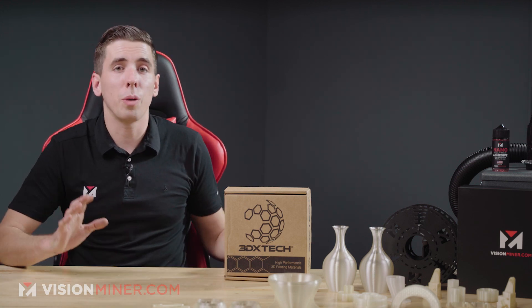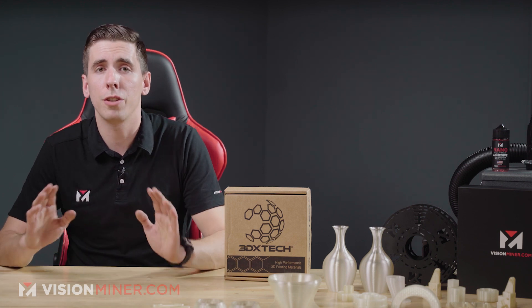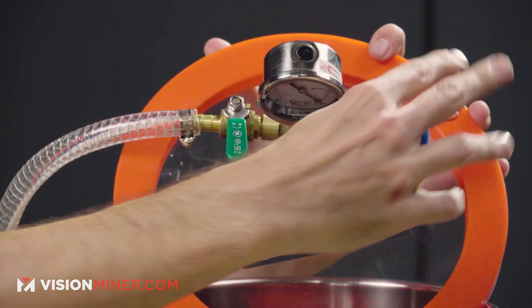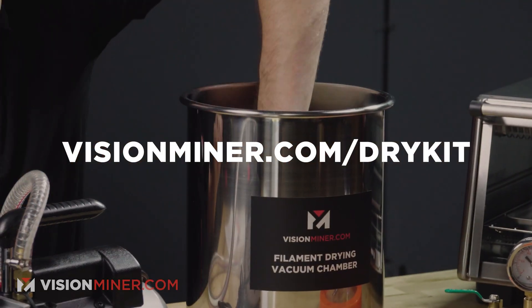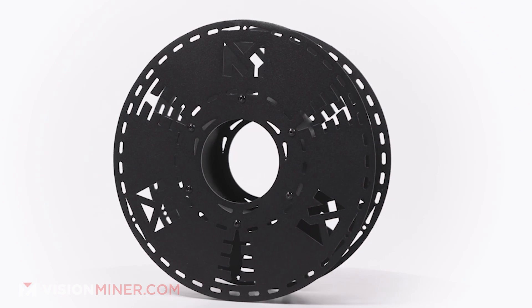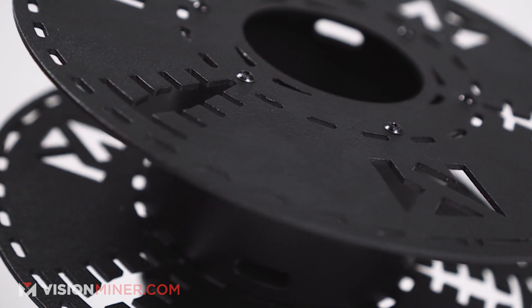For drying the filament, you absolutely have to dry this stuff as soon as you get it out of the box, even when it's brand new, just like most plastics before you process them. If you really want to dry your filament well, we've got an entire kit available at visionminer.com/dry-kit with vacuum chambers and ovens. We're here to make this whole process easy, along with the metal spools that we made so we could dry it extra fast at higher temperatures.